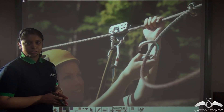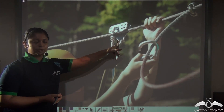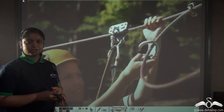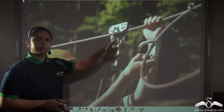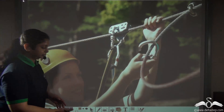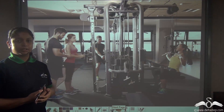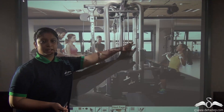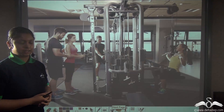Pulleys are not only used in villages to lift water buckets from a well, but pulleys like this metallic pulley are also used in adventure sports, and this type of pulley moves along with the movement of the load. In gyms also, pulley systems are used for performing physical exercises, which help us to lift weights.